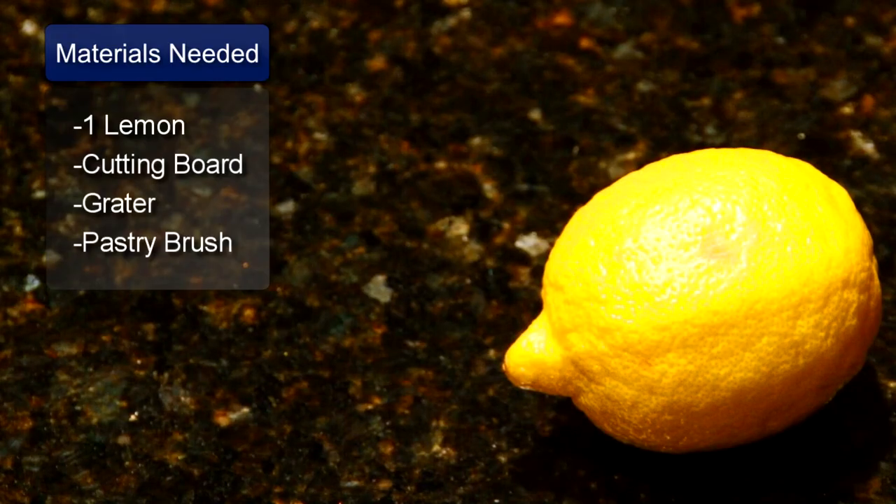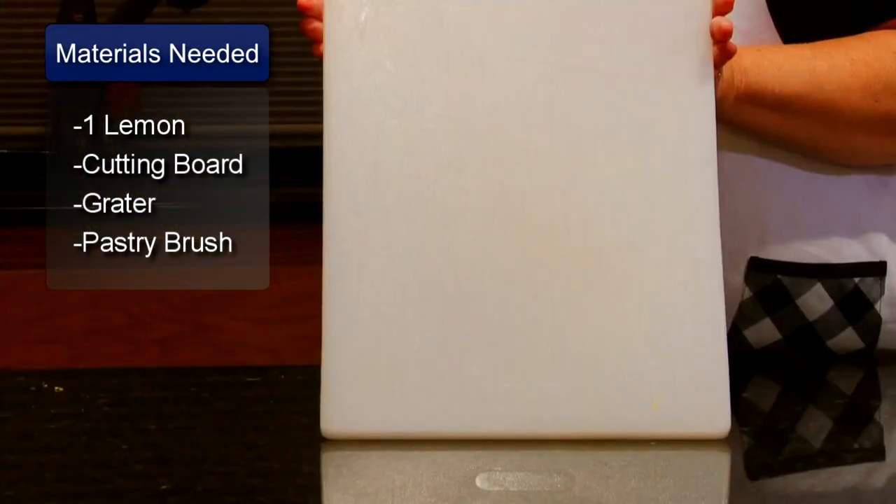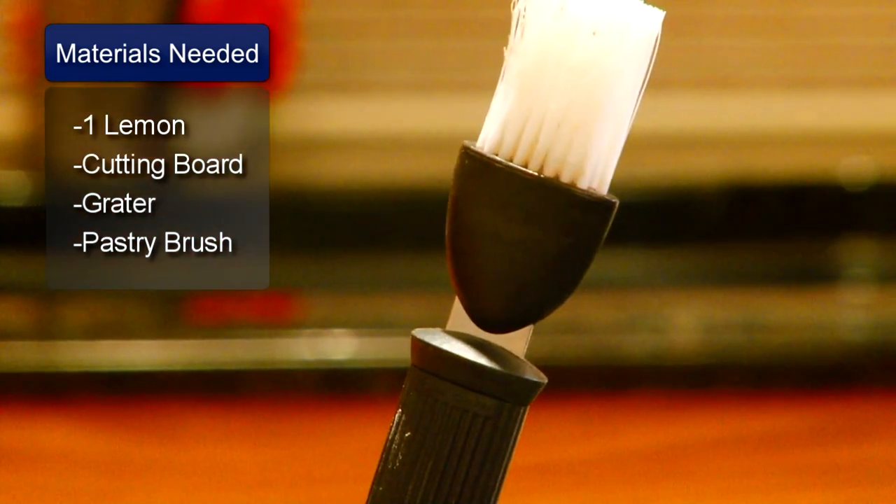The things you will need are a lemon, a cutting board, a grater, and a pastry brush.